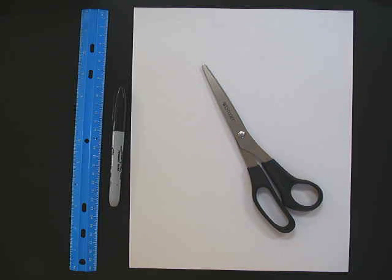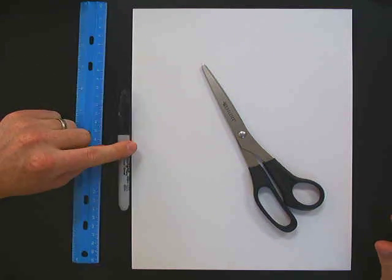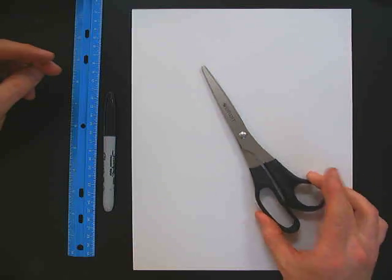We're going to make a foldable today on the characteristics of living things. What you're going to need is a piece of paper, a ruler, a pen or something that will show up well on your paper, and a pair of scissors.